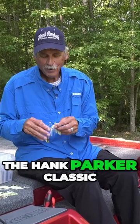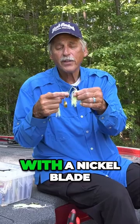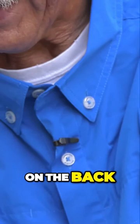The Hank Parker Classic Spinner Bait — it's the one I won the Bassmaster Classic on. We're going to offer it in a quarter ounce, chartreuse and white, with a nickel blade, Colorado blade on the front, and an Indiana gold blade on the back.